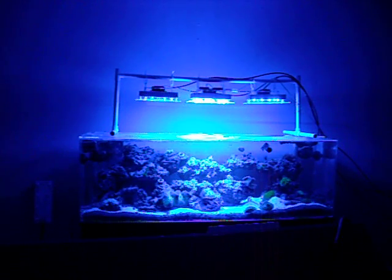I do have pretty decent coverage all the way across the tank. The LEDs are suspended about 8 to 10 inches above the tank on our testing PVC rack. Excuse the rack, but we do have to have something for testing purposes.